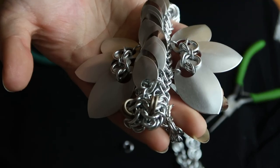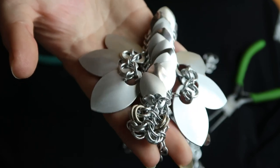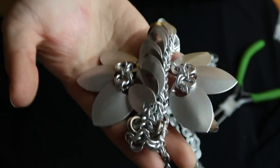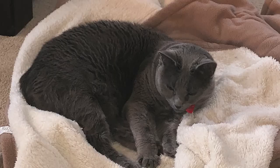Here is the finished dragon! I did put some eyeballs on him and I thought he was very cute. It'll now be shipped off to my client. And here is a cat for you to enjoy — thank you so much for watching my video, bye!